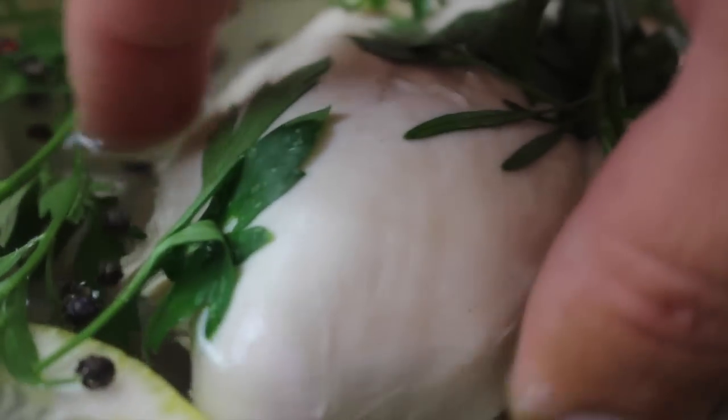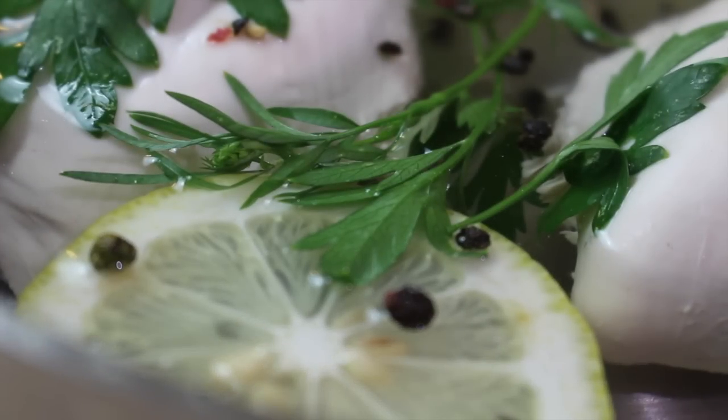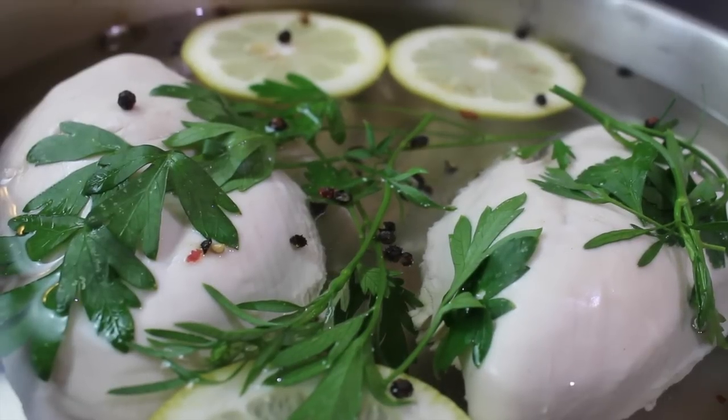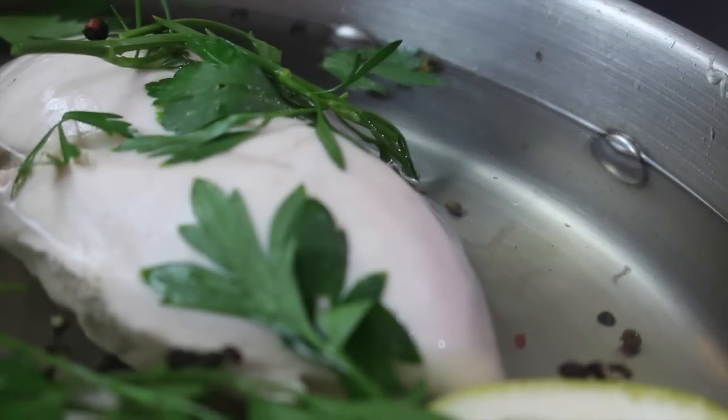A much healthier way to cook with beautiful, clean, fresh flavors. How to poach chicken — easy.